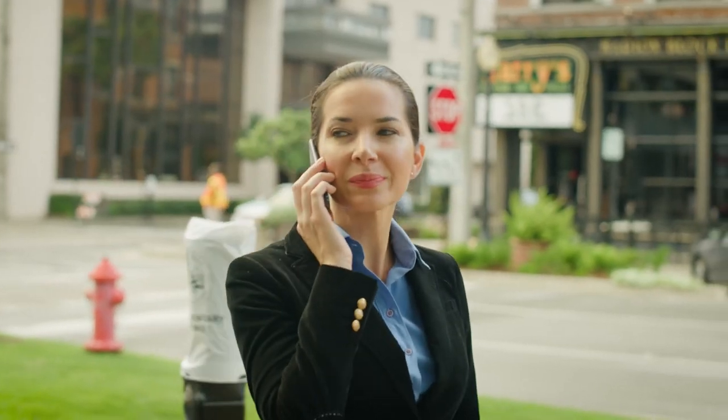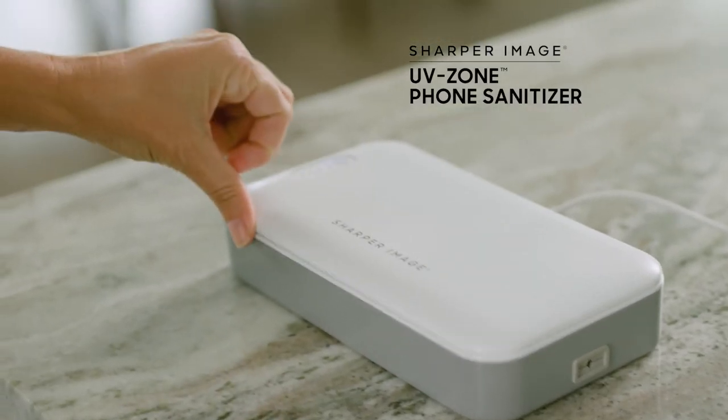Feel safe using your phone. Sanitize it in the zone with UV Zone.